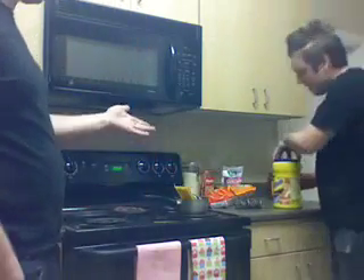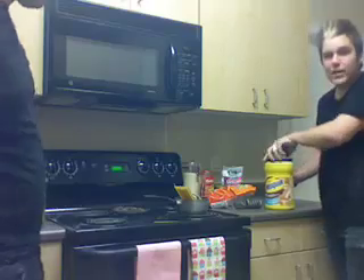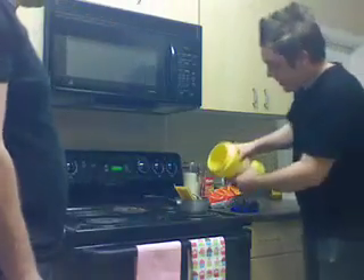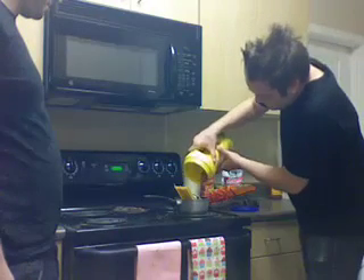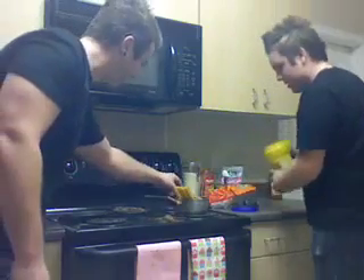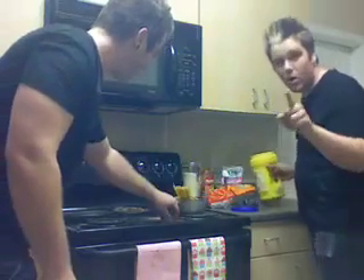And last but not least, the Nesquik chocolate milk mix. Be very careful — you only add about one teaspoon. Perfect. Just the right amount. One teaspoon. No more.